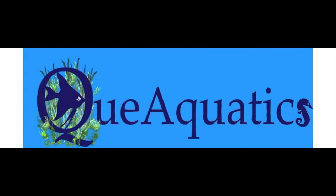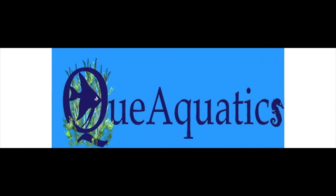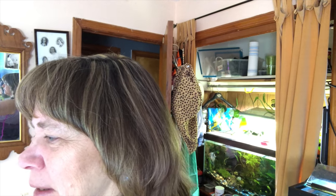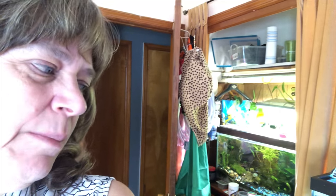Hi guys, Suzy Q here and day three is completed. Let me show you what I did. Okay, day three in the fish room. I've got my lights and wires organized and I'll show you how I did that. I've got my tanks that I set up from scratch populated and planted, and I'll show you how I did that. Let's take a look.